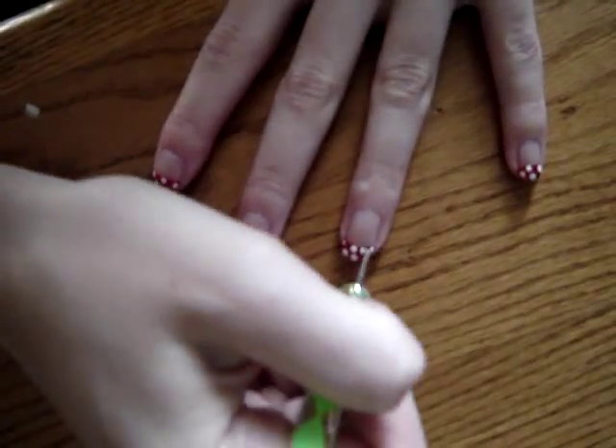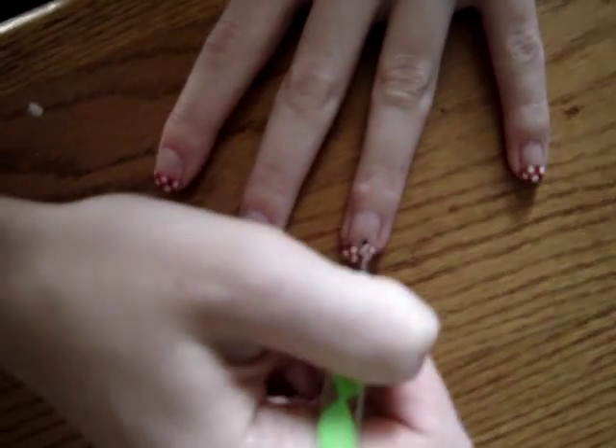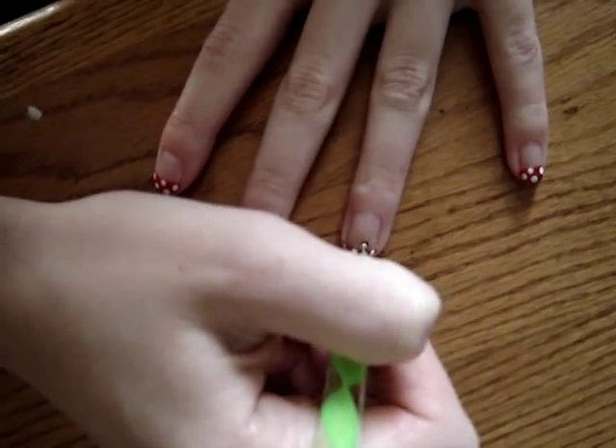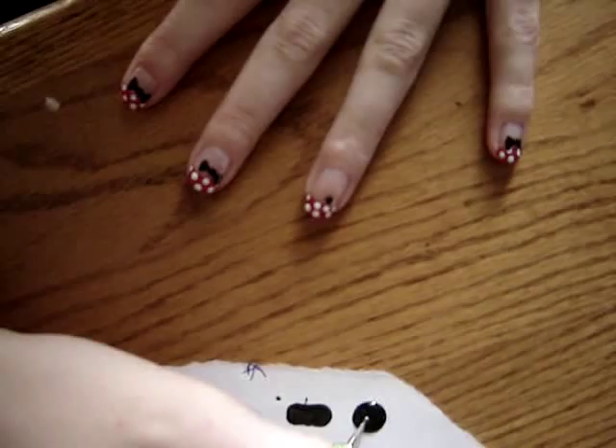After letting that dry, you're going to take a black nail polish and a dotting tool and create a tiny little dot above your French tip.